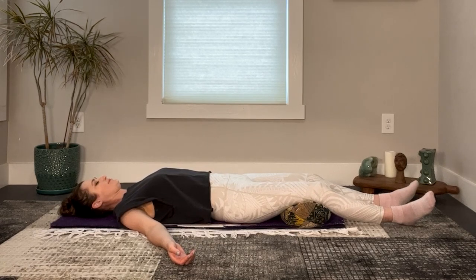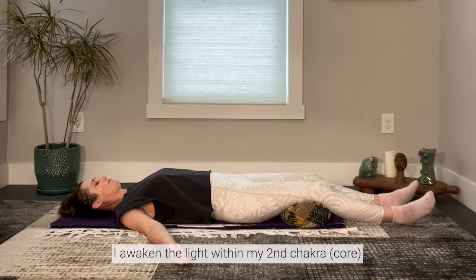Sunlight filling and warming your core — any darkness dissipates. Visualize your center being filled with bright, vital energy from the sun. Affirm to yourself: I awaken the light within my second chakra.